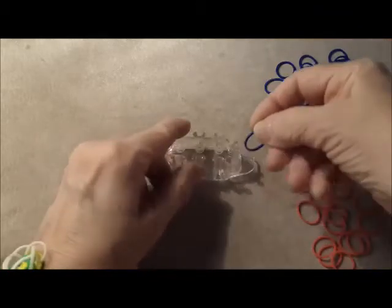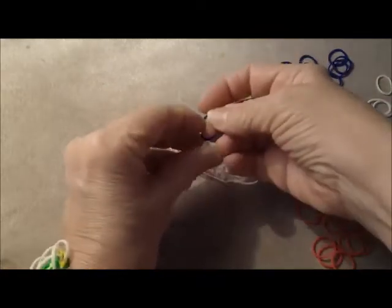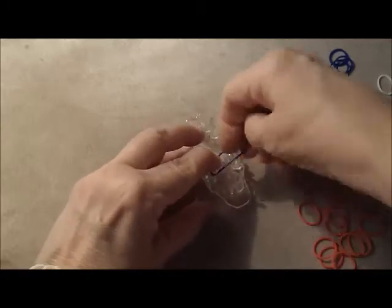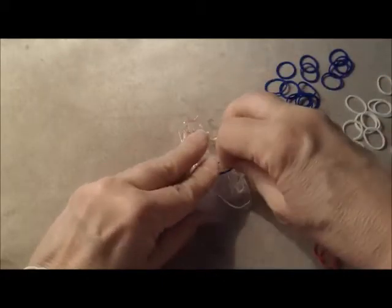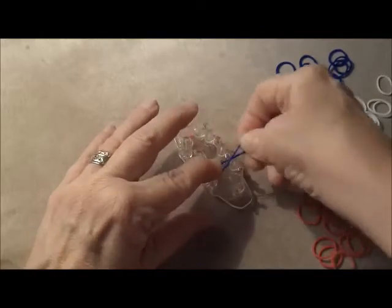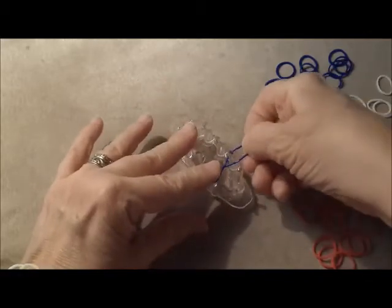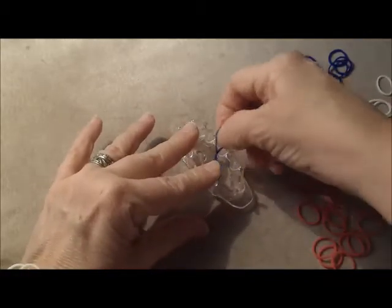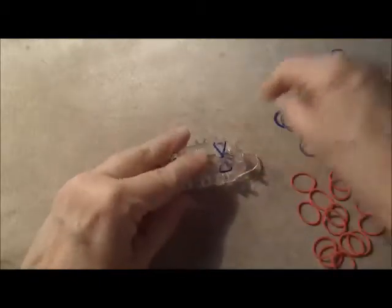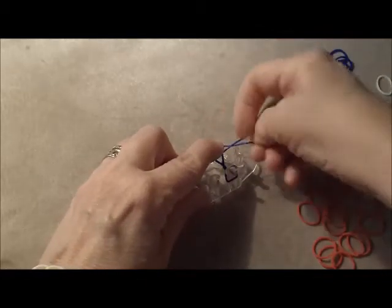Like any other fishtail bracelet, this one begins with bands twisted into a figure eight. And as always, it's good to hold your finger on top, especially with the Monster Tail, because there's not a lot of peg to hold the rubber band on. I also like to twist my figure eights twice — it just seems to give a tighter finish.